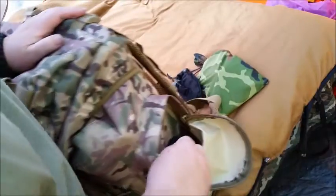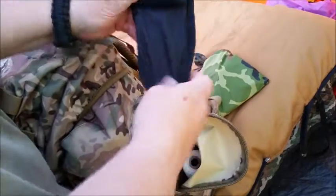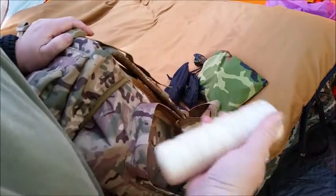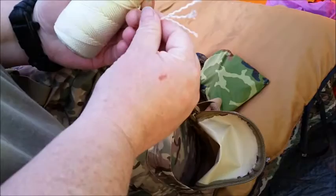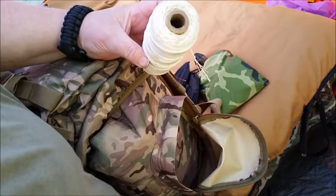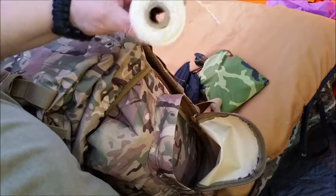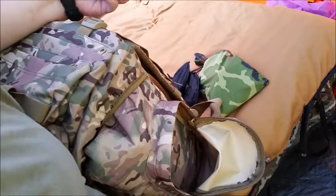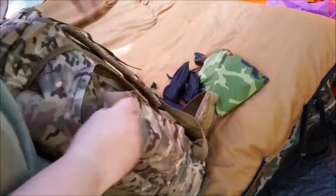I also have my Gerber Big Rock as a backup, my little shovel, and this giant spool of nylon string — it's made up of three strands and is really heavy duty. My mom gave it to me, and there is a whole lot of it, so it can be great for all kinds of stuff. That's all the stuff that's in this side pocket.